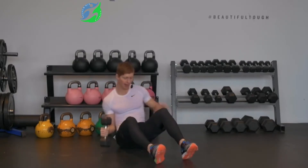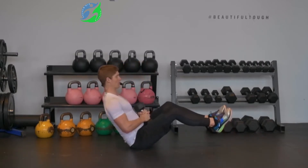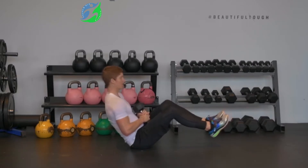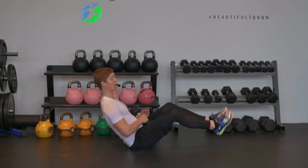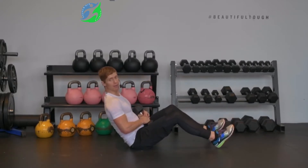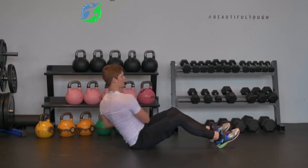I'm going to show you this from the side because there are a couple key points I want to make sure you get here. Take a look at my posture — I've got a really tall spine, so I'm not hunching forward. I'm really thinking about lengthening my spine, chest facing up on a 45 degree angle. If you're just starting out, you might go heels on the floor, and your twist will look something like this.